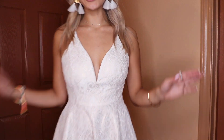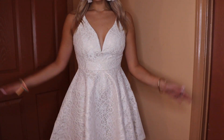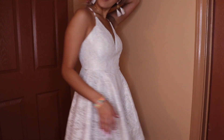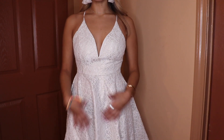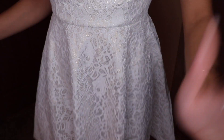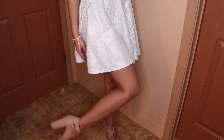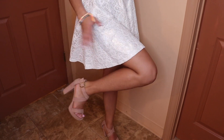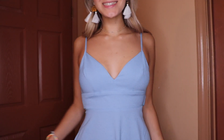It's fitted and then flares out — classic homecoming dress. I can move in it which is amazing for homecoming. The straps are adjustable, and it just zips up. I love how white makes me look super tan which is great for pictures. For shoes I paired it with nude heels — switching it up — and they just look so good with the white.